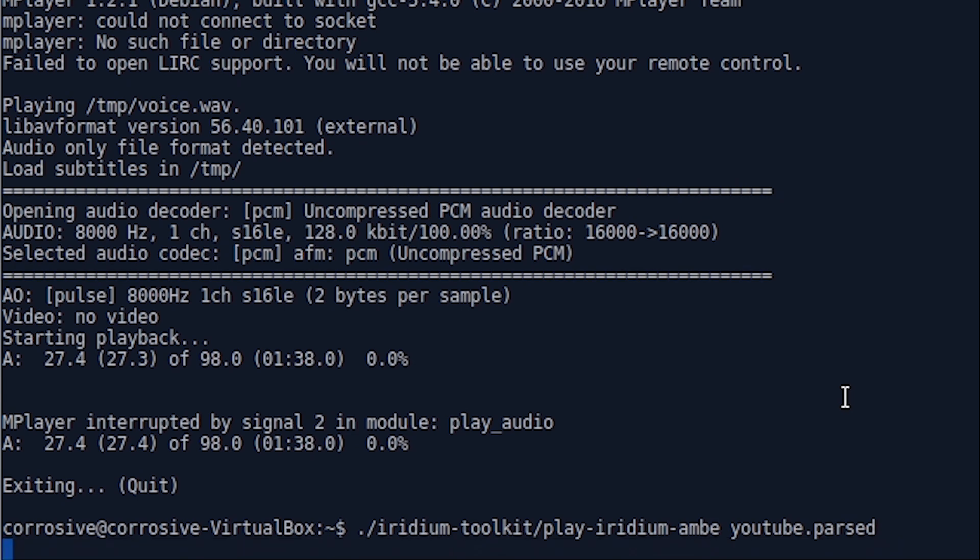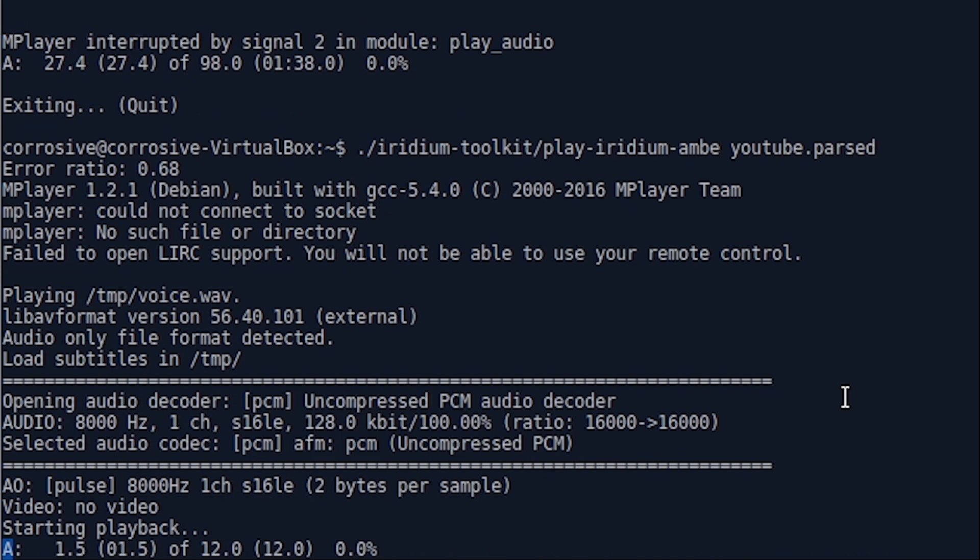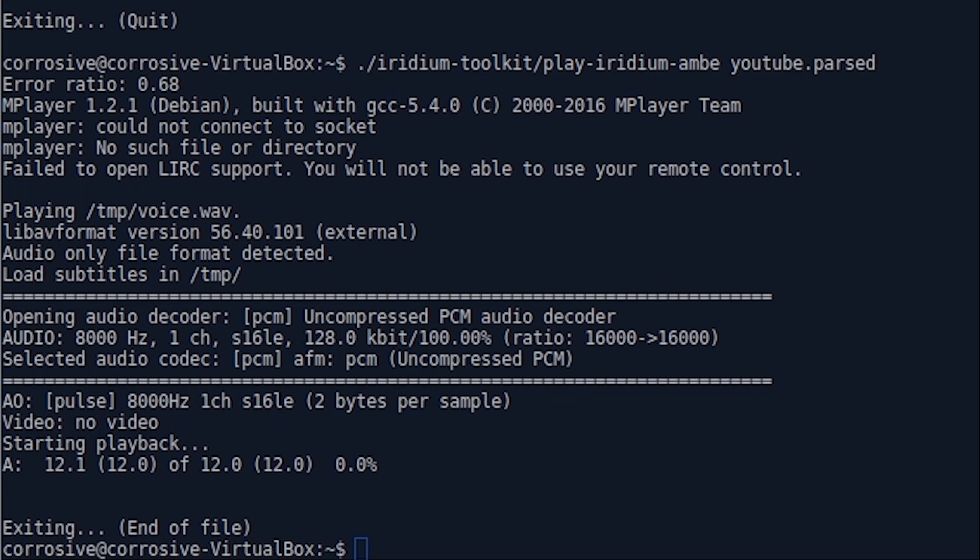Here you can see a little sneak peek of the Iridium decoding process. For the sake of privacy, I'm not playing full audio clips or showing the full decoding process, but rest assured that if you're looking at playing with Iridium, this is definitely one of the best antennas for the purpose.